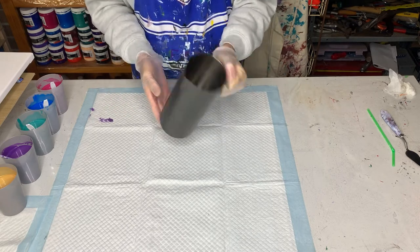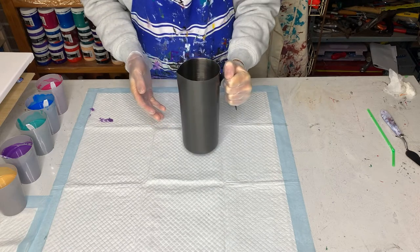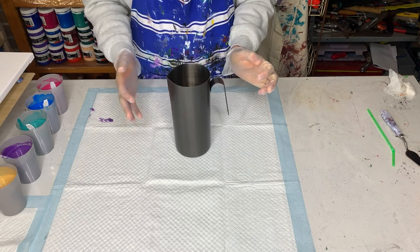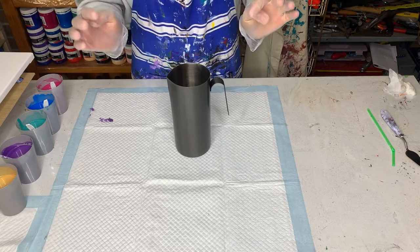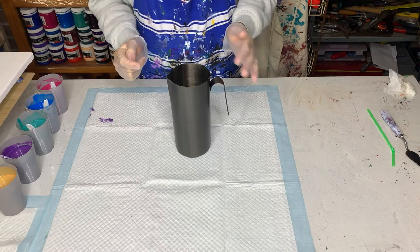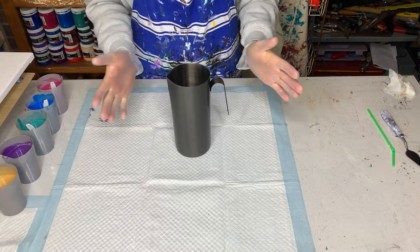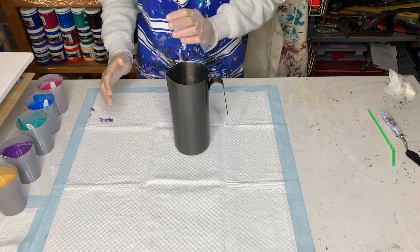The jug was only $8 at Kmart. I'm going to be pouring the paint down the sides of the jug rather than straight in the middle. I'll change it up a little bit — I'll pour one layer from one side, and then when I do the second layer of colours I'll pour from the other side, and alternate just to see what happens.